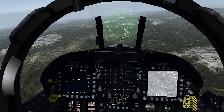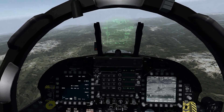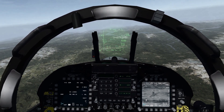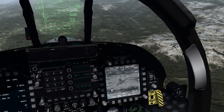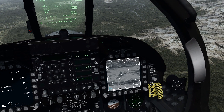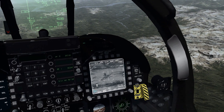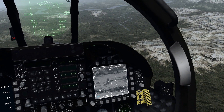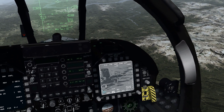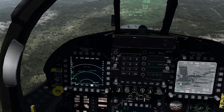We're not going to use CCIP - we want to use CCRP for any guided weapons for the most part. Let's go ahead and select the TGP by heading DMS down, or data management switch down. And then we're going to hit our pinky switch on the fighter stick to zoom in. You can also use the range knob on your throttle, which is the same thing that you would use for the FCR in air-to-air mode.